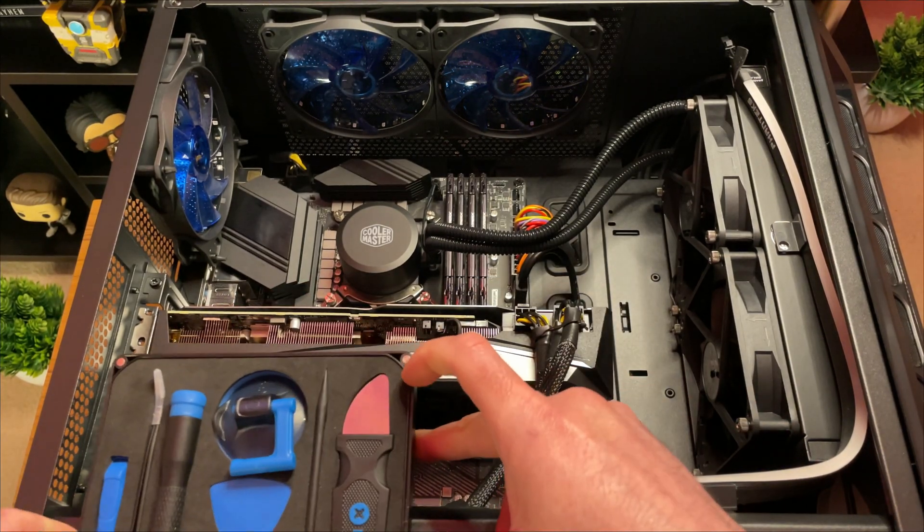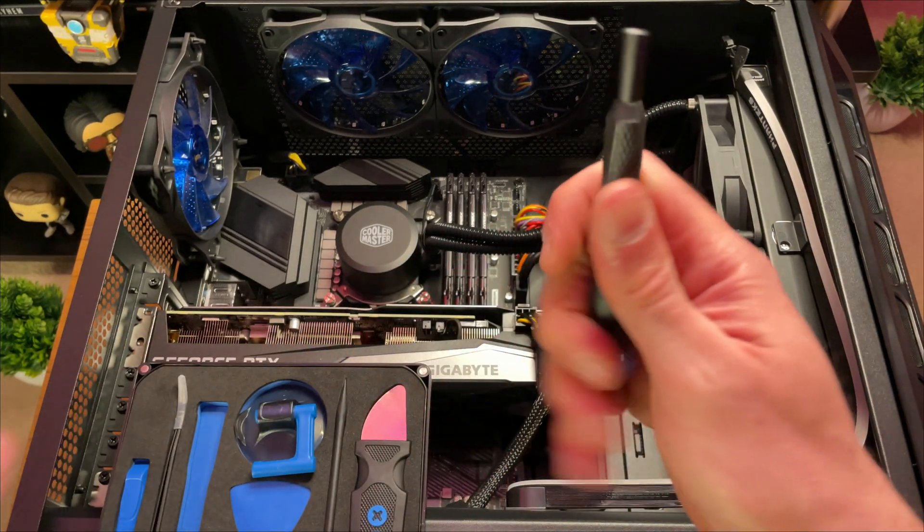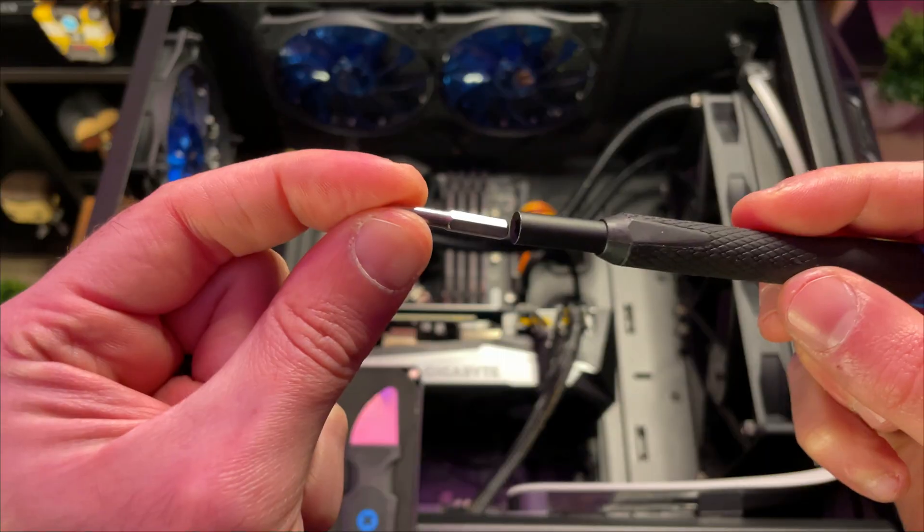The final step is to make sure that your card is securely screwed onto the back of your case. You will have to do that part with confidence.